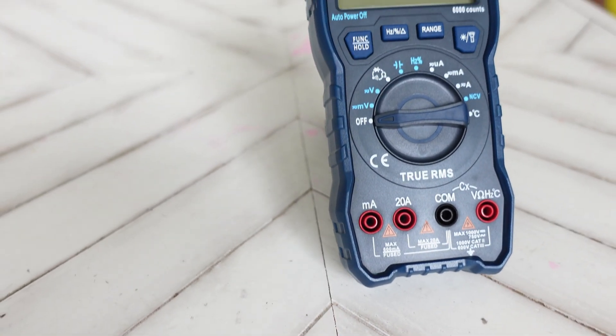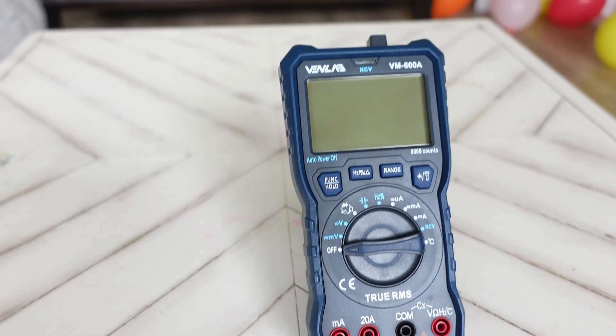There are tons of different multimeters out there, but what you really want is the best features and quality for the cheapest price — and this bad boy has it all and then some. Just wait till you see all the things that this little beast is packing.